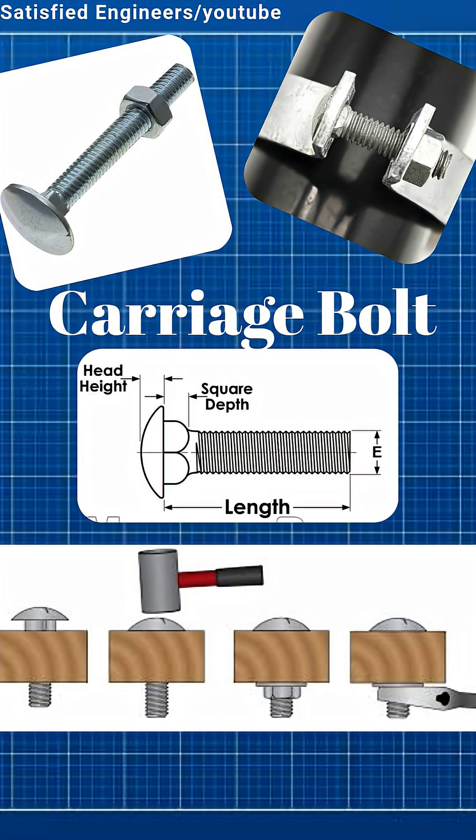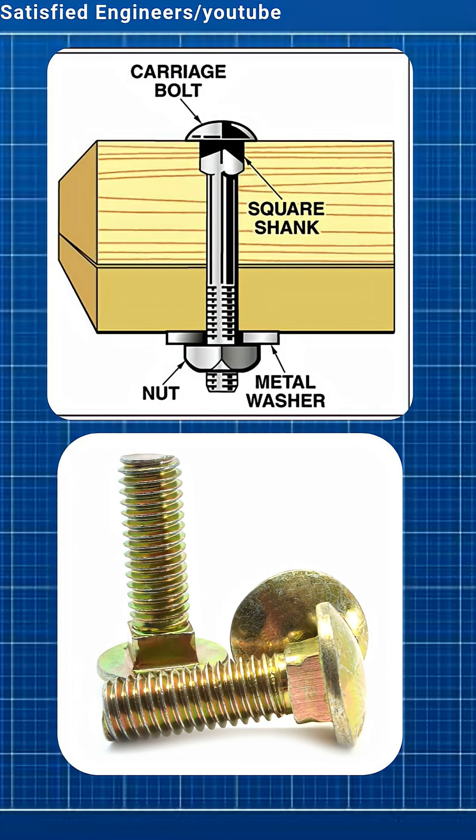Carriage bolts have a round, smooth head. Under the head is a square part that locks into wood. This stops the bolt from turning when you tighten the nut.